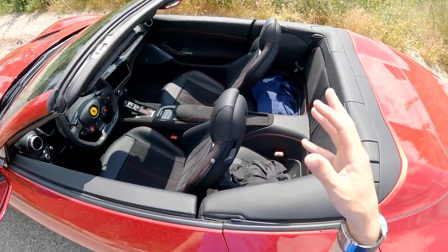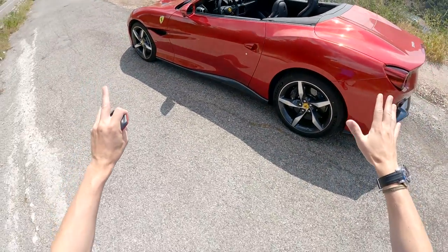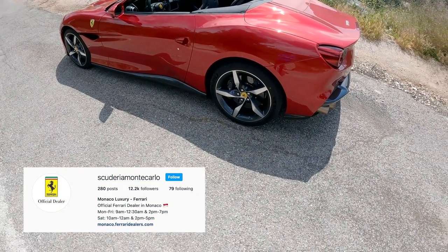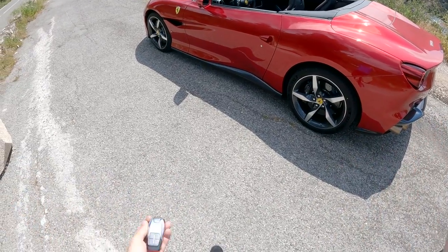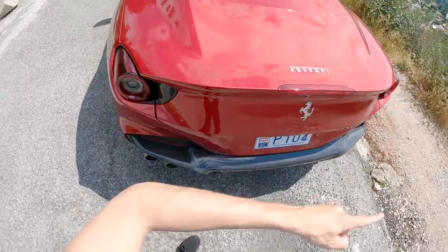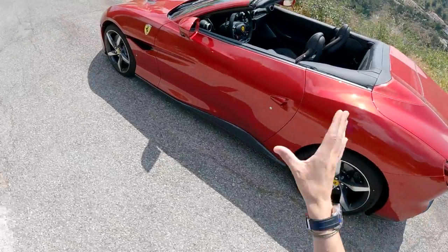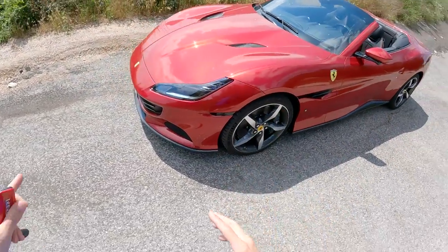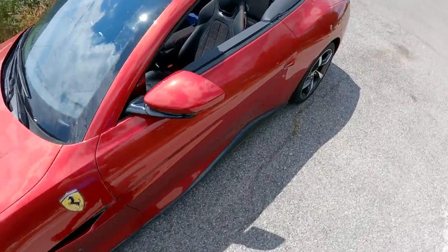This car is from Scuderia Monte Carlo, the dealership in Monaco, who are so kind to always give me the opportunity to test out the latest models — massive thank you to them. This car is available with them if you're interested. The spec is really cool with carbon all over the place. If you're looking for a car you can drive daily, look great, and not worry about it being hard to drive in town, while still having that Ferrari panache, this is a really good option.